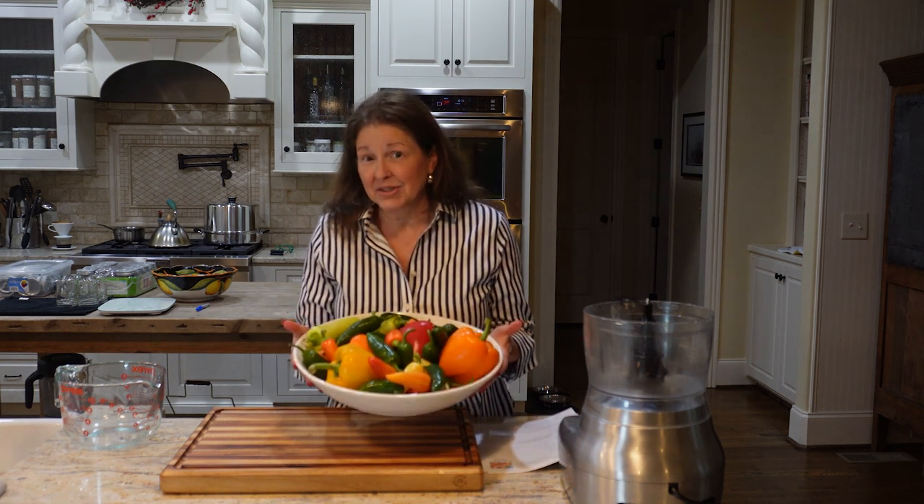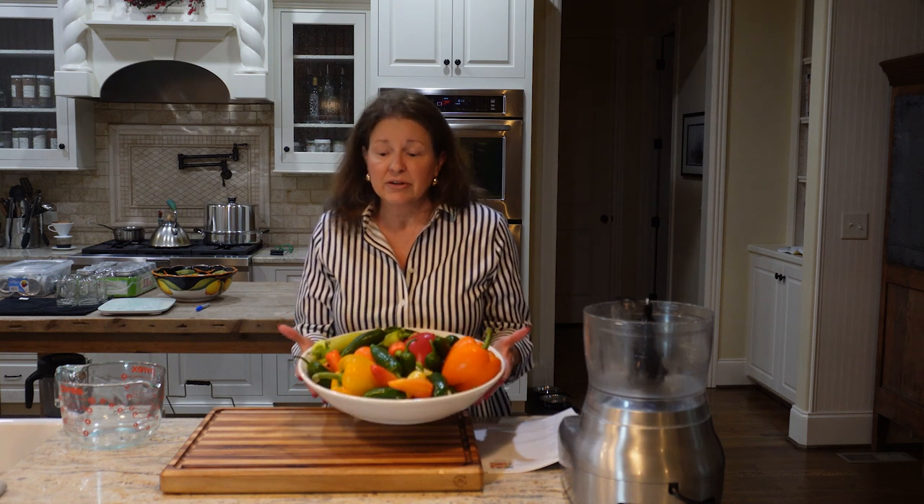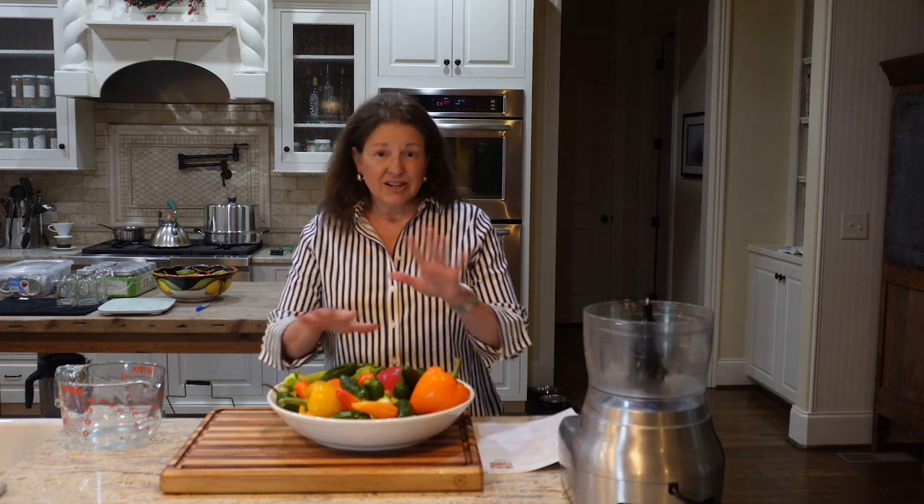All the hot peppers and banana peppers are from the garden. The bell peppers are from the store — leftovers from a party we had the other night — so we're going to get those used today too. We're going to get all this processed and into a beautiful product on the shelf. Welcome to Ground Preserve, I'm Carter, I'm so glad you're here.